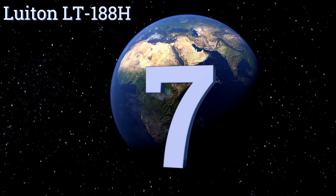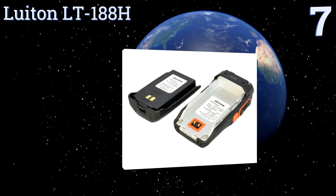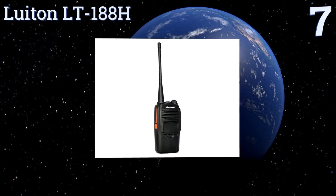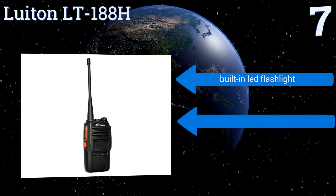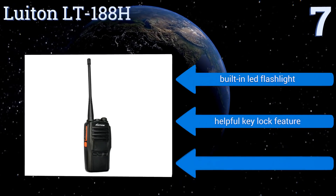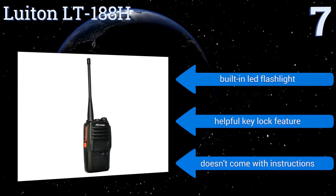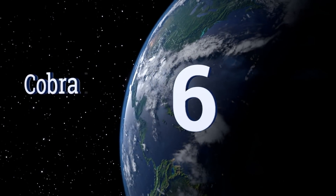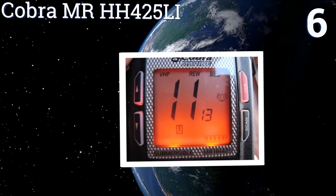Starting off our list at number seven, the Luiton LT-188H is a budget-friendly option with a solid build and clear reception. Its compact size makes it easy to take just about anywhere, but the included programming software unfortunately only works on PCs. It comes with a built-in LED flashlight and a helpful key lock feature, but it doesn't come with any instructions.